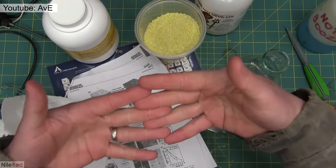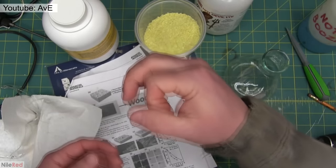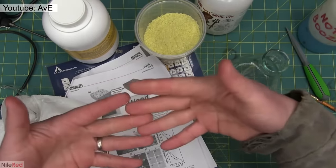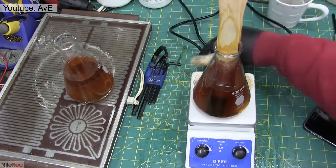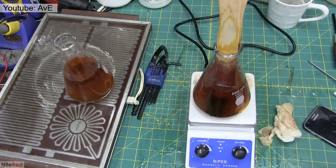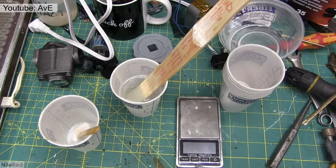About seven months ago, I saw a video by AVE where he attempted to follow a paper he found online, which detailed how to make transparent wood. The basic idea was to first treat the wood, and then fill it with a plastic resin. I honestly think he made a good attempt at it, but in the end, it was pretty much a total failure.